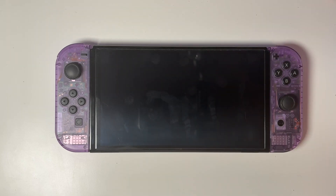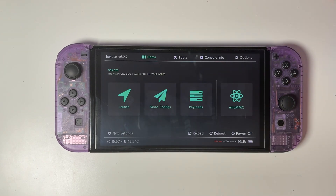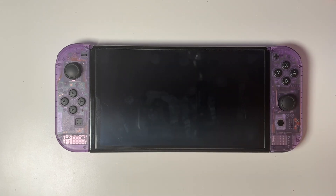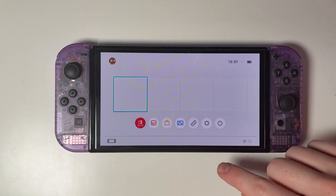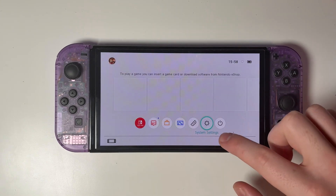Next, reboot the console into Hekate by selecting restart, then go down to the bottom right to reboot and select OFW, which stands for official firmware. This is the official firmware without any mods, so you can use it to go online, connect to the eShop, and use Nintendo services.